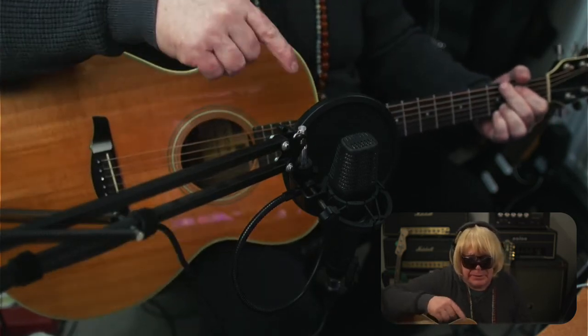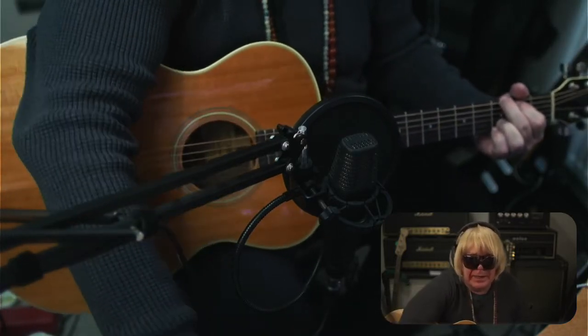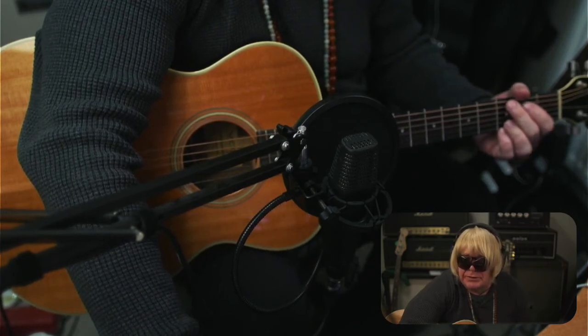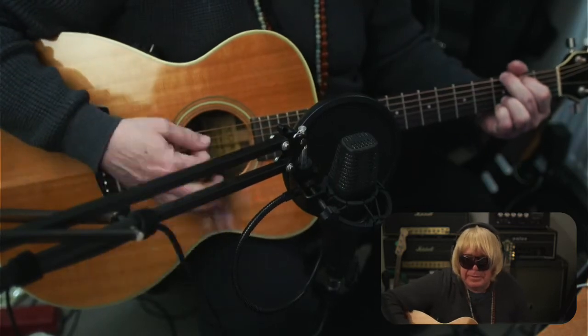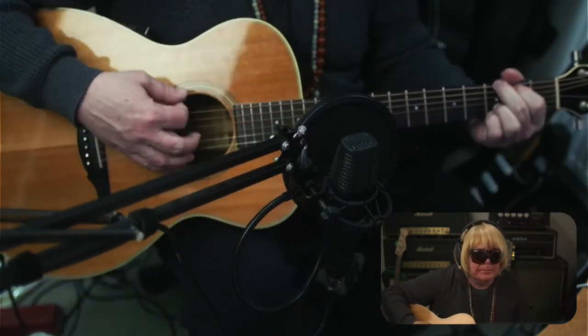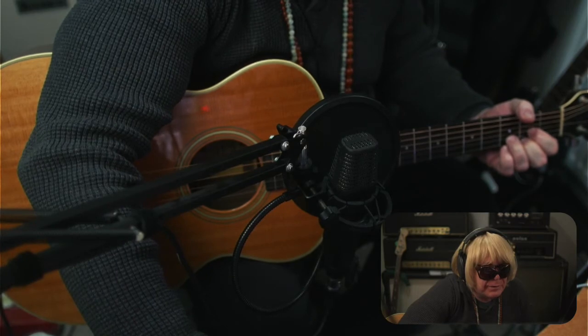Okay, back to the mic now. And again, this could all just be EQ'd differently — pull out some of the mid-range on this. And I'm just going to add a little bit of reverb in there as well.